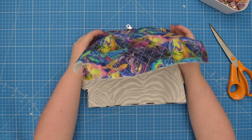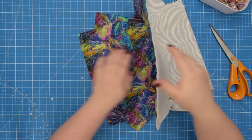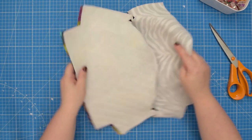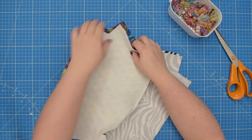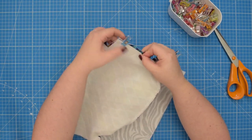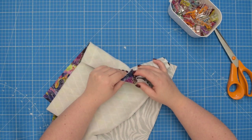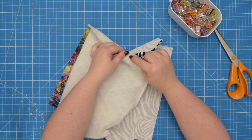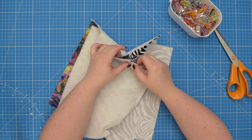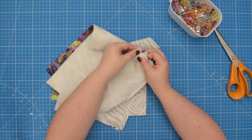Then we're going to flip the panels so the wrong side is visible. Line up the external pieces right sides together and lining pieces right sides together, and we're going to line up the side seams. Clip that in place. You're going to have to maneuver the zipper out of the way. Don't pull your fabric too hard because the fabric can rip beyond the stitching line. Try to be gentle and keep the zipper out of the way so you can sew your seam.